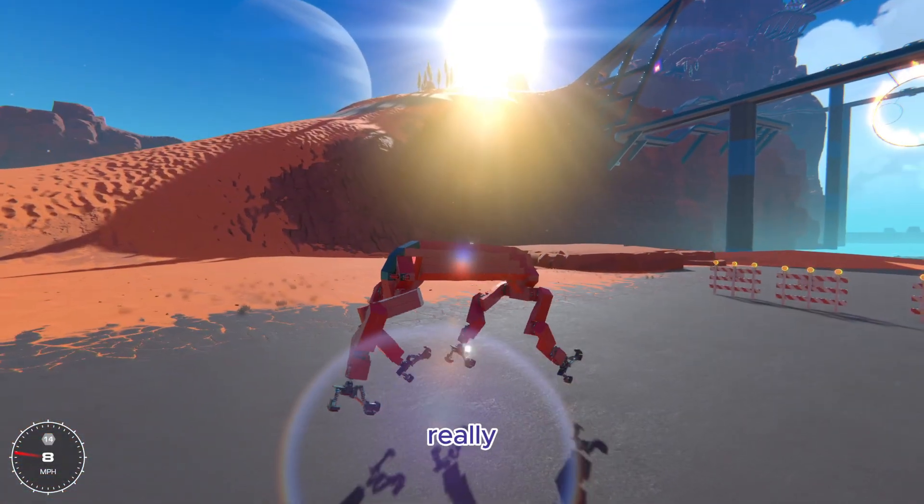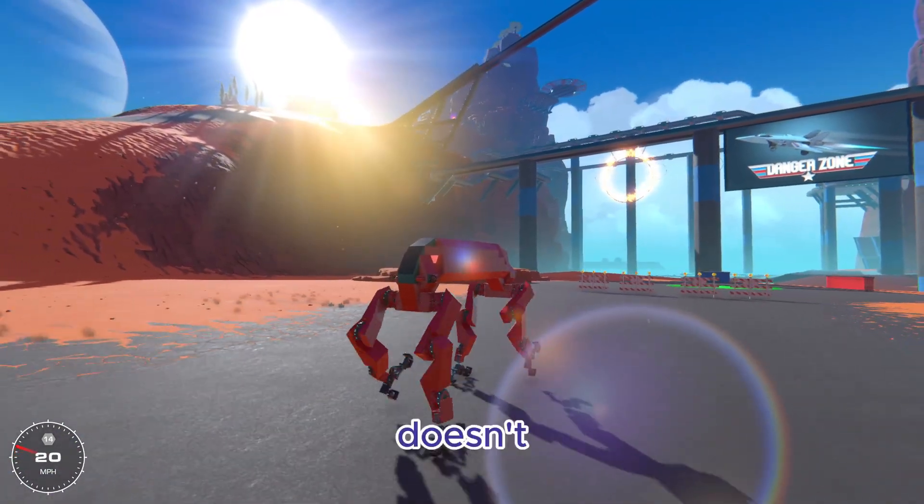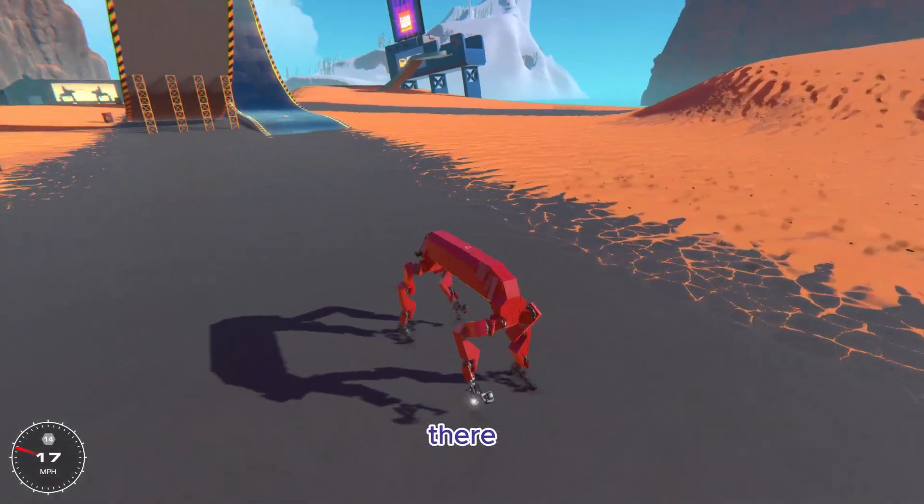It ends up having a really nice walking animation once it gets going. Sometimes it bounces a little bit if it doesn't have a nice start, but there we go.